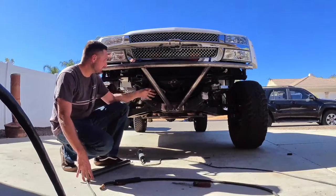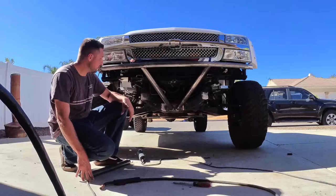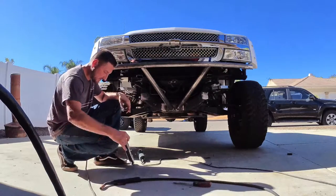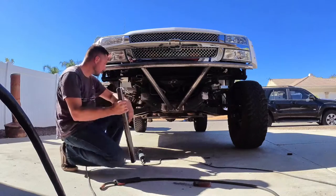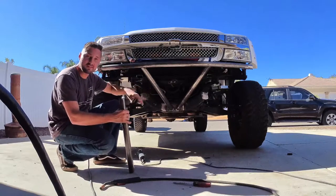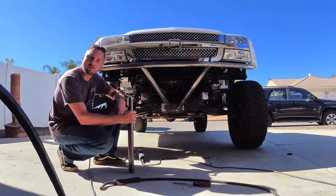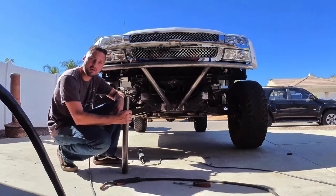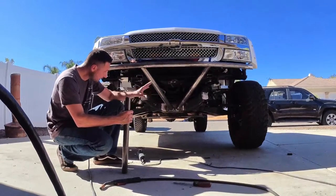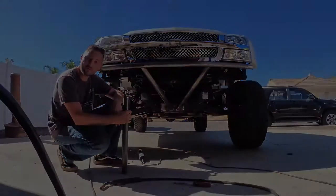I've added the tubes for the skid plate and plated the frame. Now the next step is to take some tubes and stick them in here — that's going to make our plate on the side. I did have to notch out a portion of the core support to allow the tube to sit in there. I'm going to work on these tubes right now, tack those in, clean off all the metal where I'm going to weld, and go forward from there.